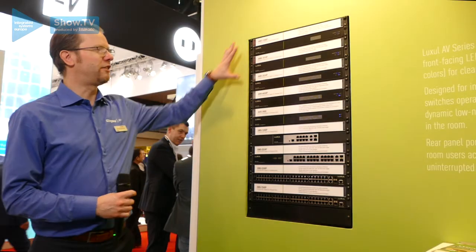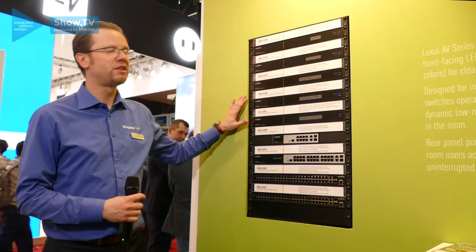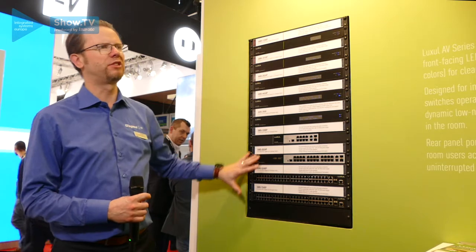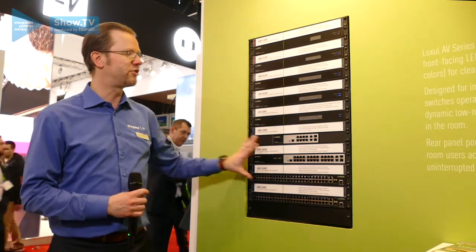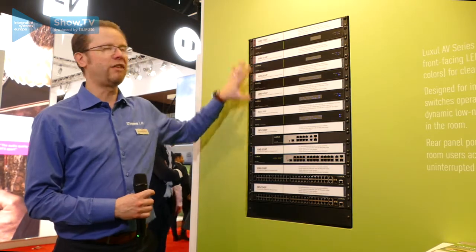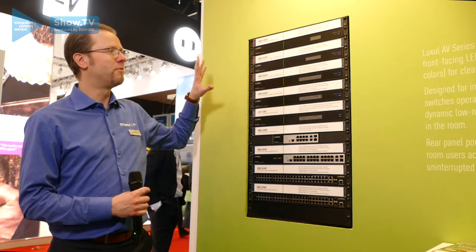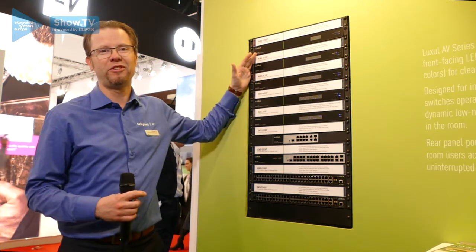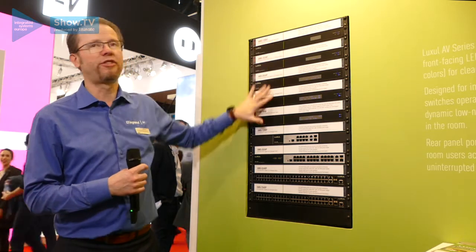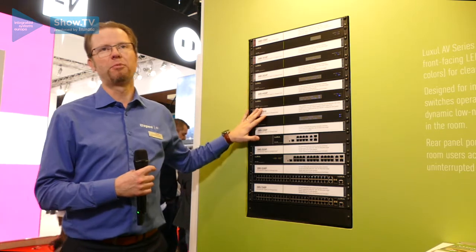We're here at the lineup of the Luxol managed POE+ switches and as you can see from our display over here, we have basically two groups of switches. First up is the traditional switches with ports on the front, and the AV optimized versions with ports on the back. Ports on the back have multiple benefits — most obviously the front of your rack will be completely clean and much more professional looking.